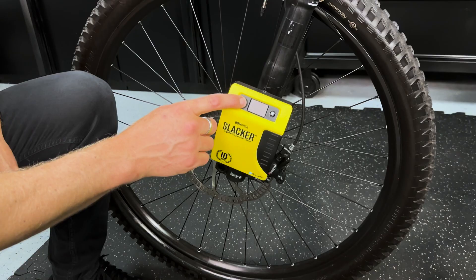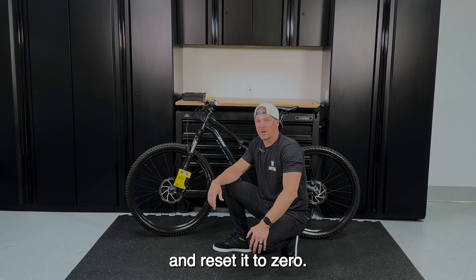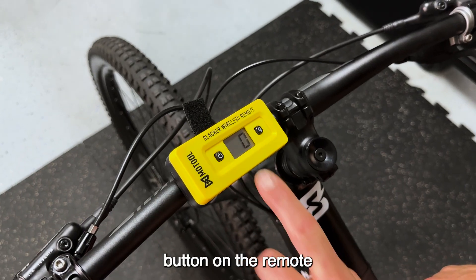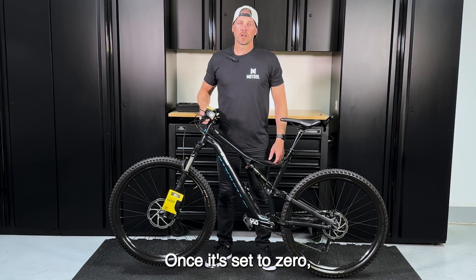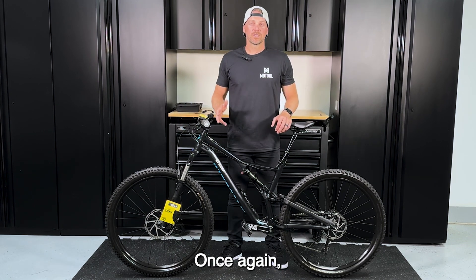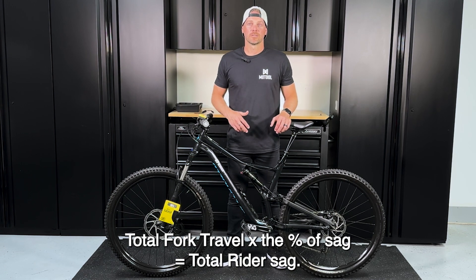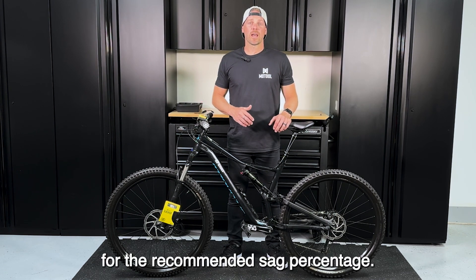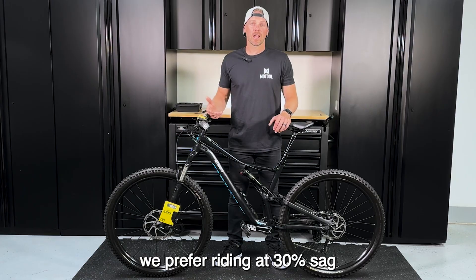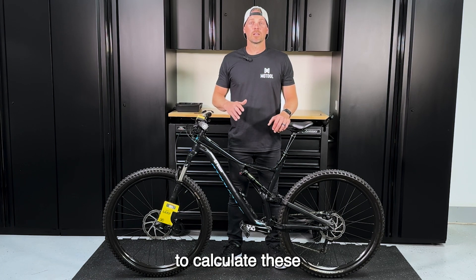Now you're ready to measure your front sag. Power on the Slacker and it should read zero after a few seconds. To make sure the fork is fully extended, lift up the bike and press the power button on the remote or app to set it to zero, then set the bike back down. Check your owner's manual for the total fork travel — sometimes it's on the back of the fork. The formula is: total fork travel times the percentage of sag equals total rider sag. In our case, we have 130 millimeters of total travel. We prefer riding at 30% sag, giving us 39 millimeters of total rider sag. You can also use our smartphone app to calculate these measurements automatically.